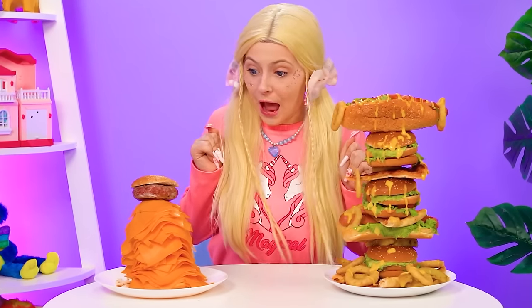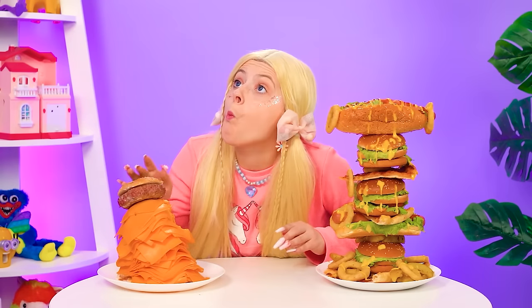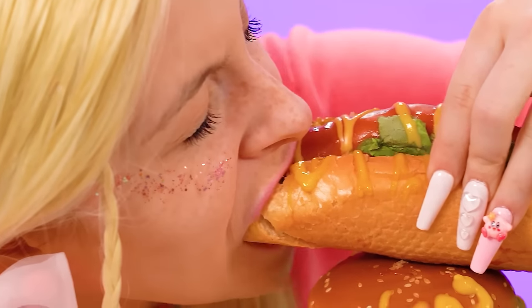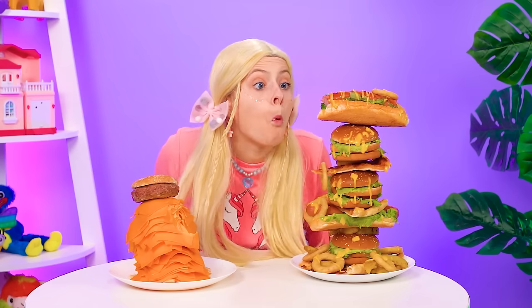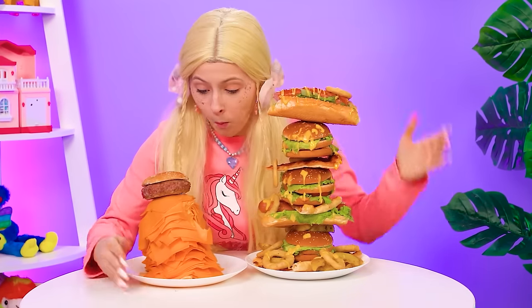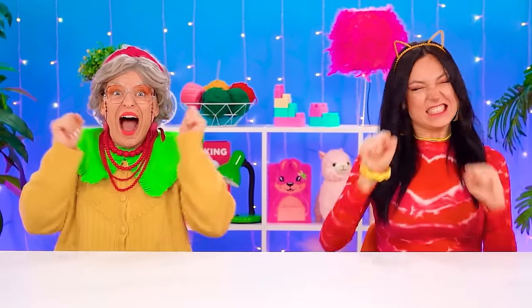This looks delicious! Nom nom — I love cheese! But what about this hot dog? I can't decide — need to taste them more! Crunch munch! Which means both knocked it out of the park! But that doesn't mean they're on good terms.